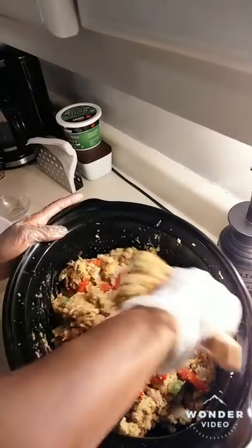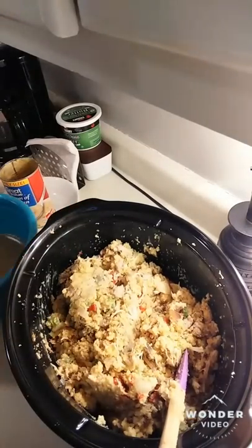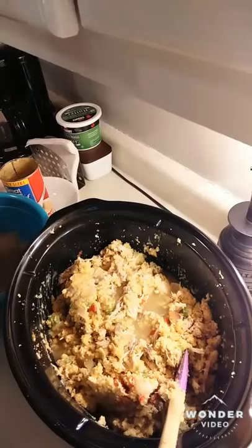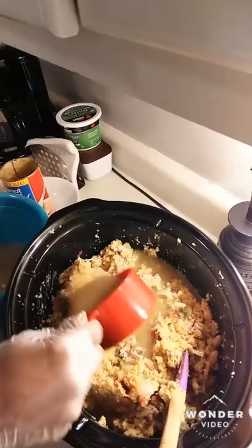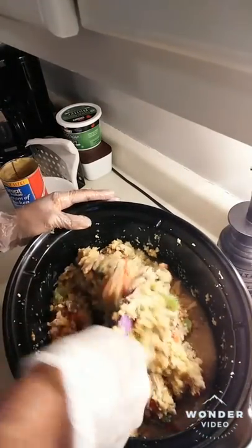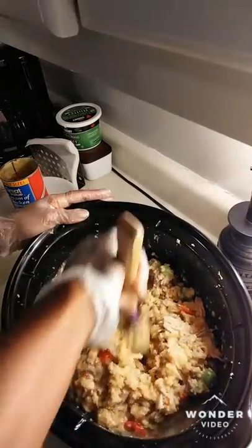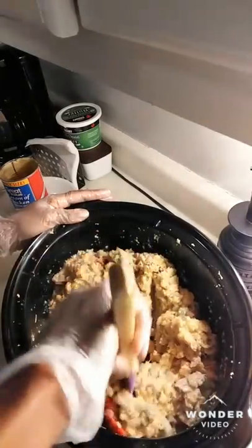Now this is the part that can be tricky — you have to add in your broth. Some people don't know how wet it should be, and everybody's different. But you definitely want to wet it; you don't want it soggy soggy, but you want it wet enough so that when it bakes or cooks in the crock pot it doesn't dry out. Add enough so it's not soupy but is wet throughout.